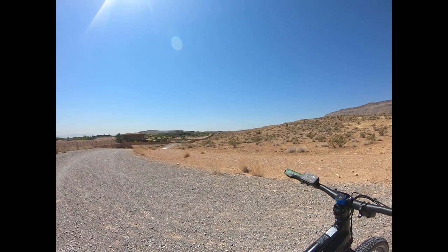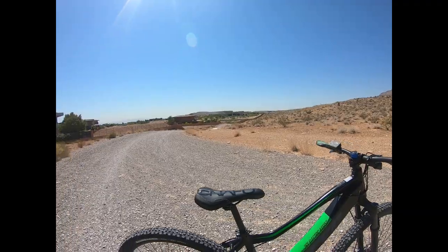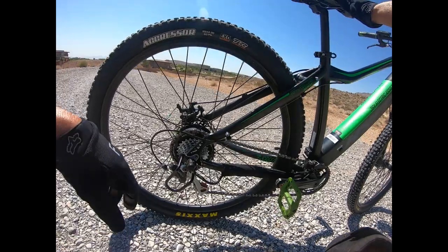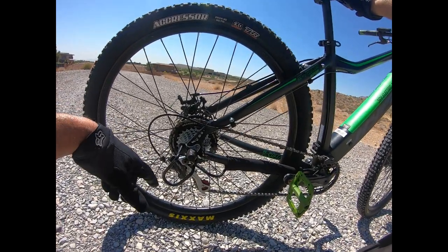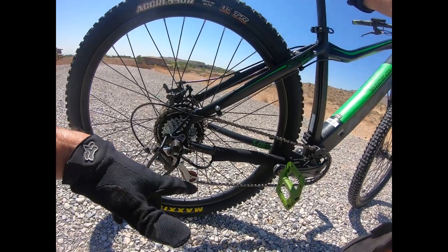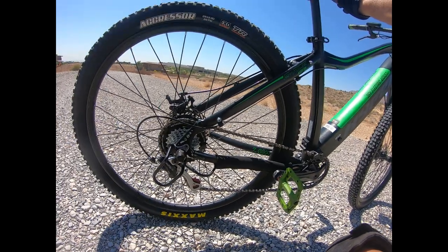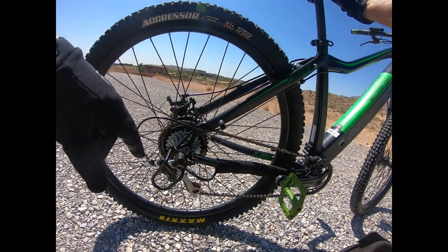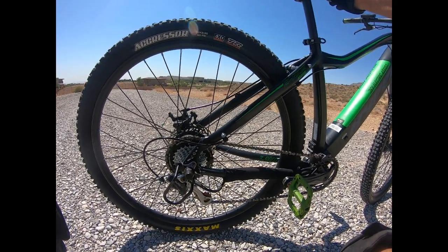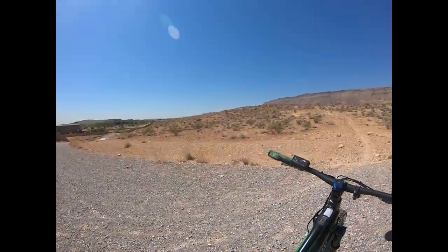Hey guys, welcome to the channel. Tony Ferreira here, Vegas Hyper Adventures. I just wanted to take my first ride here. I upgraded my rear cassette to an 11 to 34 tooth Mega Drive, so I'm going to test this thing out for some climbing ability. After buying the mid drives, this is basically the setup that's on them and it was a huge difference in climbing. We do a lot of climbing out here in Vegas, so I just wanted to upgrade it and see what happened.